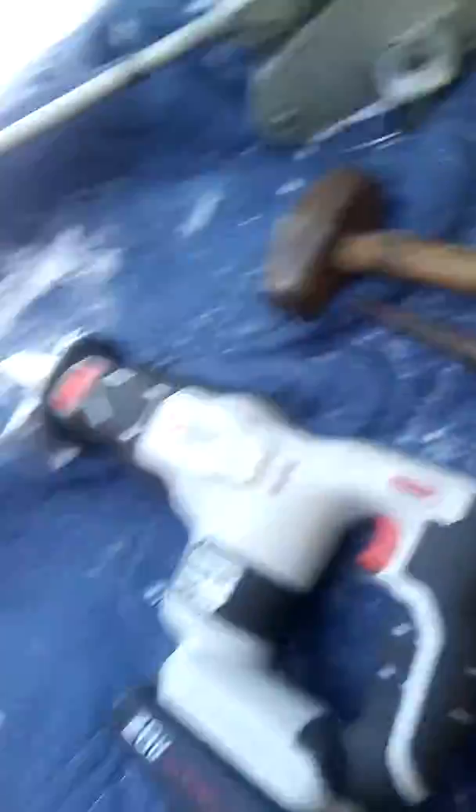This bolt right here will not come out unless you take off the motor mount, or you do it the way I'm going to show you. I took the sawzall and cut a V right here — just enough to get that bolt out.